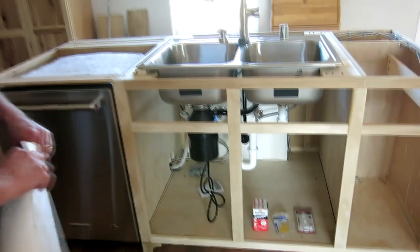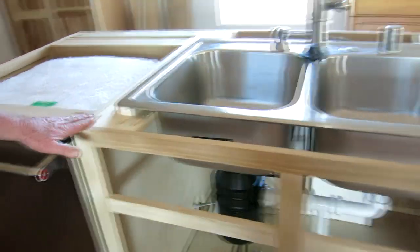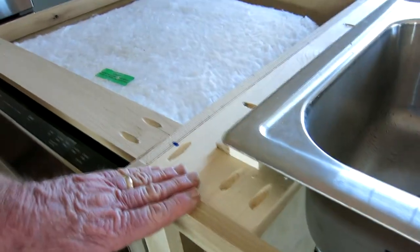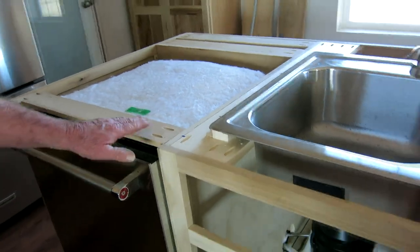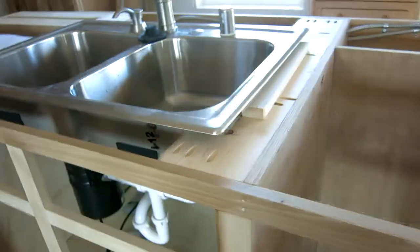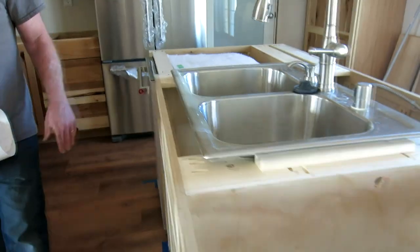The reason it's sitting up like this is because the countertop has not yet been installed — that's coming in about two weeks. The fellow who was just here was doing the template for the quartz stone that'll be on top of this, and the sink is just propped up to get the plumbing dimensions.